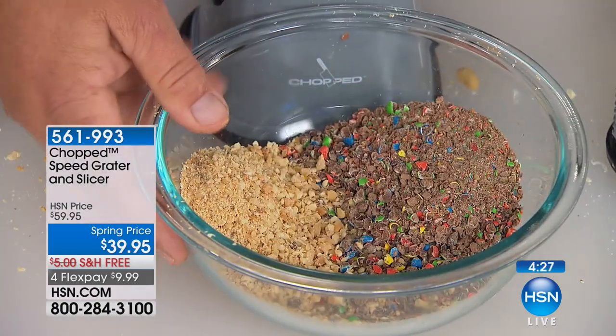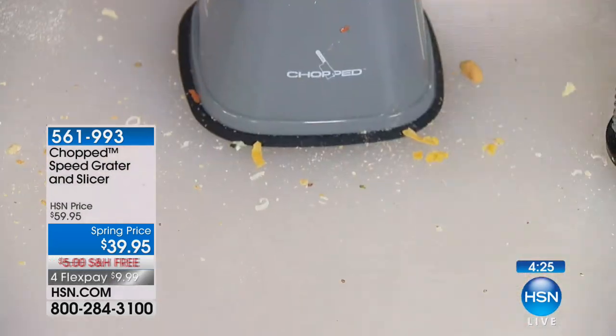If the only thing you use this for is fine grating for your Parmesan cheese, you're going to love this. Let me show you again how this comes off — I'm going to clean this out. If you get a little stuff in the barrel, just knock it out.